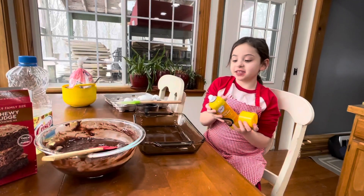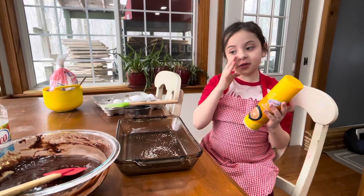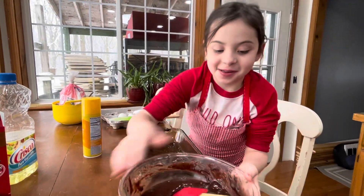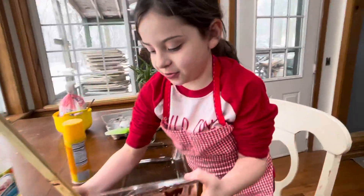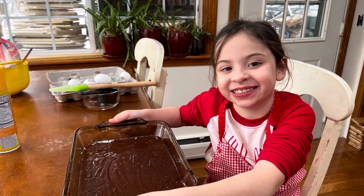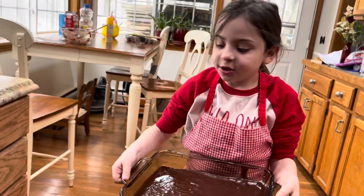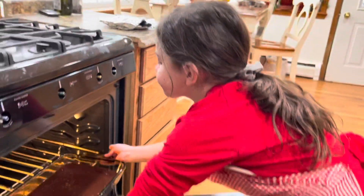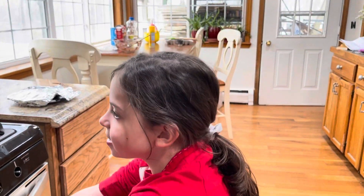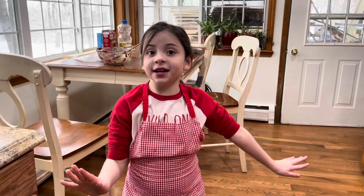Now we're going to spray it all over the pan, just like that. Why are you doing that, Madeline? So the brownies do not get stuck to the pan. Now we're going to carry this to the oven for 25 minutes. What degrees are we doing this at? 350. 350 degrees. Remember to wash your hands and clean up your workspace.